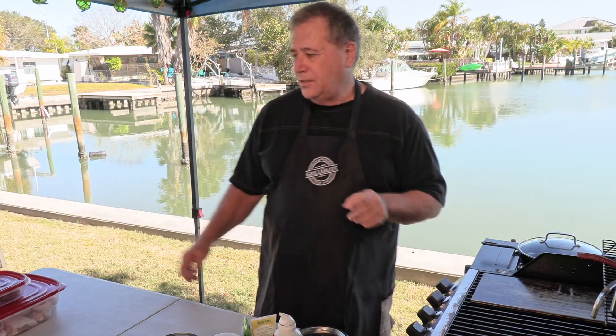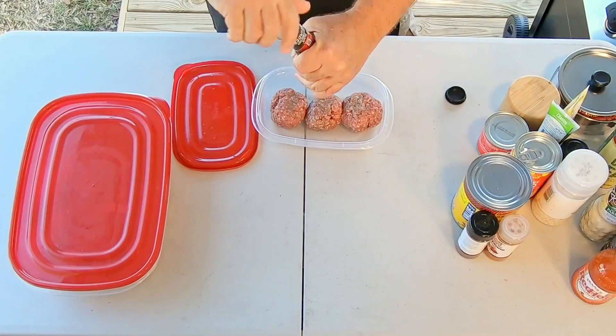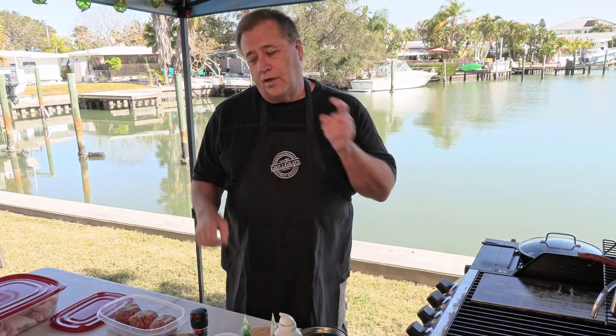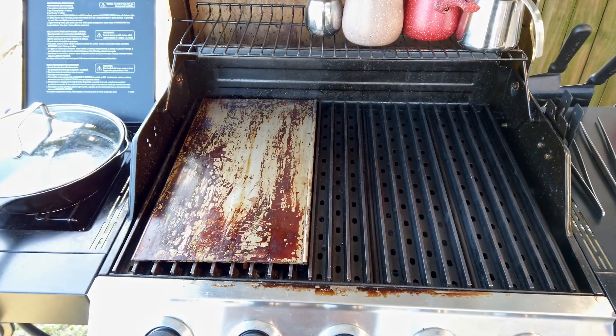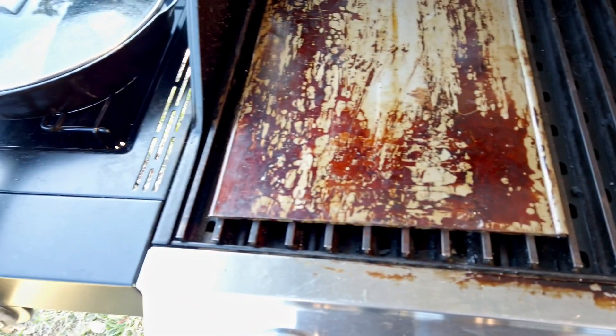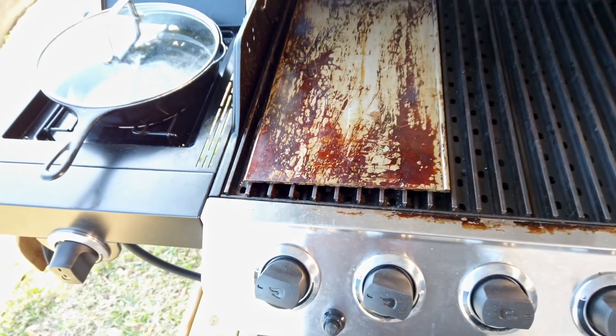While that griddle is warming up, let's season our burgers. A little ground black pepper, a little bit of salt, and that's really all we want for these smash burgers. Our grate configuration for today is 100% rails up from one side to the other, and then we've also got that griddle just sitting right on top.